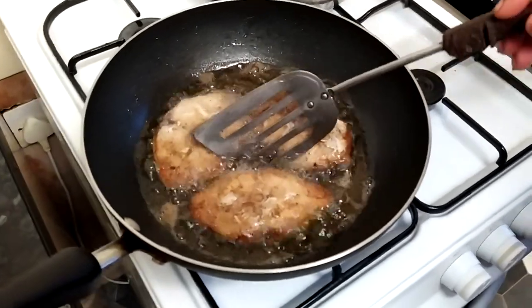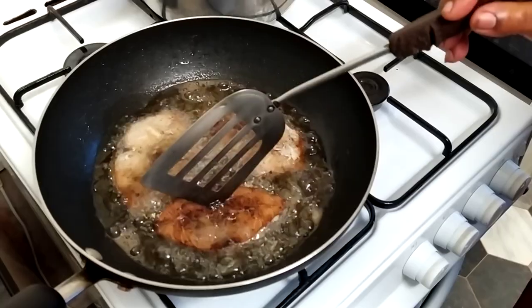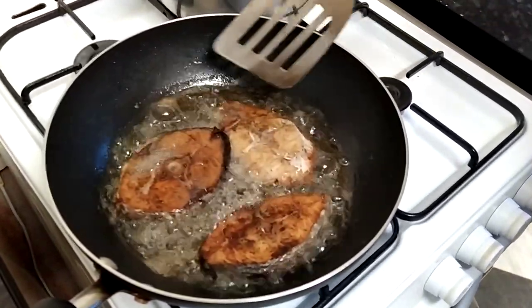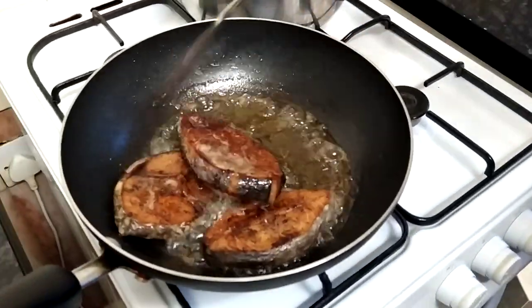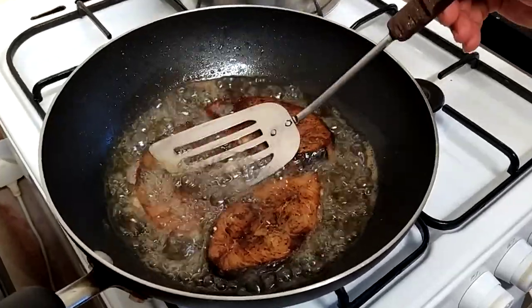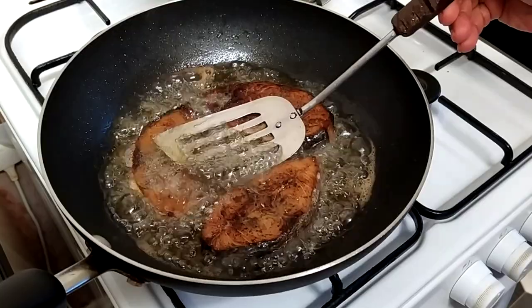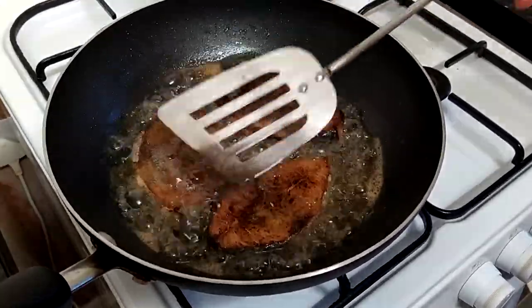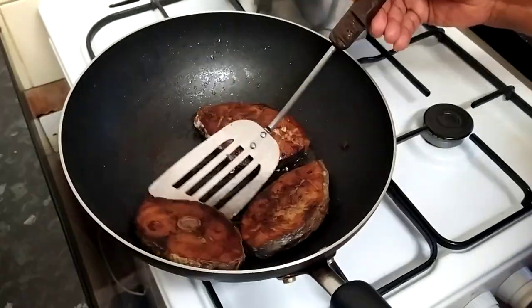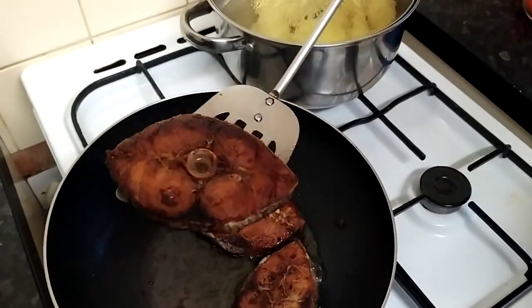I'm going to turn over my fish to see how it looks — and as you can see, it's looking really, really good. I'm turning them all over. Look at that, guys — that's looking really good. I'm going to fry them on the other side and give them at least 10 minutes. My fish is now fried and I'm going to remove them from the pan. Look at that — that fish is looking really, really good.